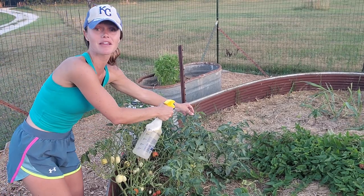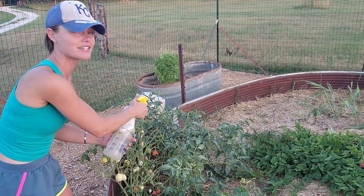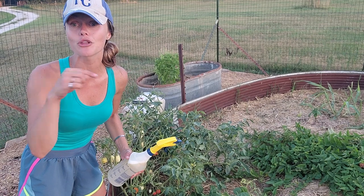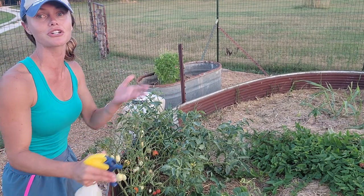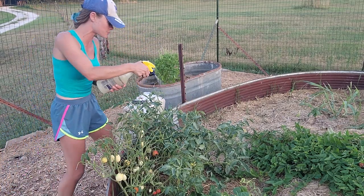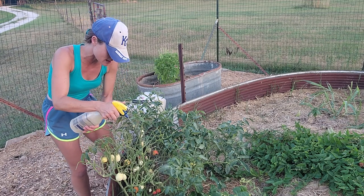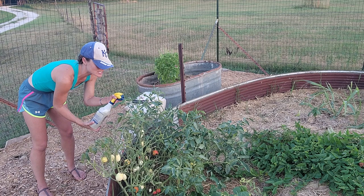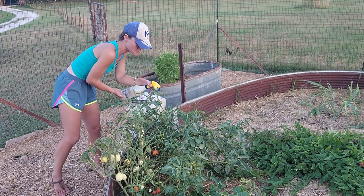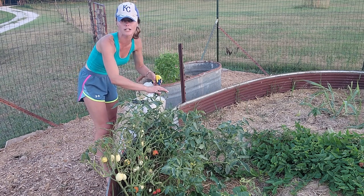When you spray, you're going to spray the top of the leaves and the bottom of the leaves, because you want to eradicate pests in all areas of the plant. They will live on top and bottom, and they lay eggs a lot of the time on the undersides, so make sure you're getting the underside too. Give it a nice healthy spray — I'm going to spray and look for the hornworm at the same time.